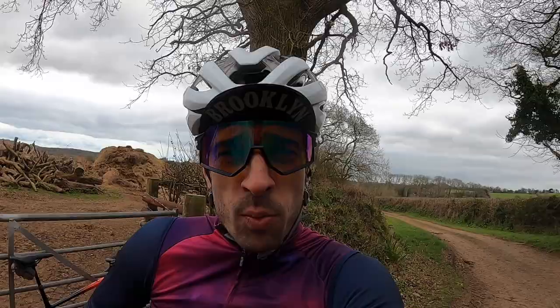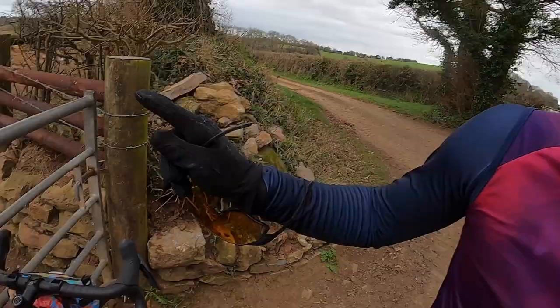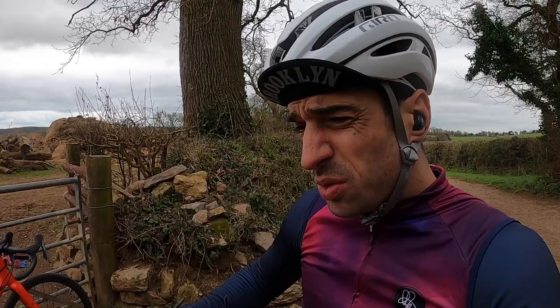Good morning and welcome back, you lovely bunch. It is absolutely freezing and really windy — it looks nice outside but it's not as nice once you're out here. Today I took some advice from someone in the comments — I hooked my bar so I can't fall over. Thank you guys, you just saved me a rear mech hanger and enabled me to do this video as well. Feeling slightly perkier today, still not 100% but well enough to get out.